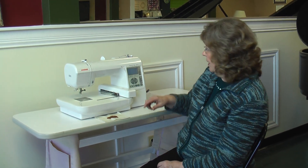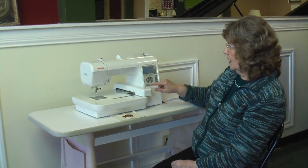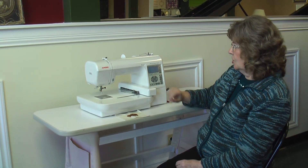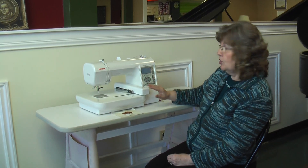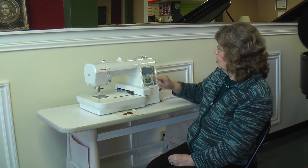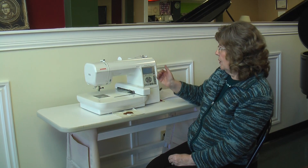It has 50 built-in embroidery designs. You access your designs with the little arrows on your screen — it just goes to your next section of embroidery designs. When you see one you want to sew, you just touch it, and it brings it to your sewing window.